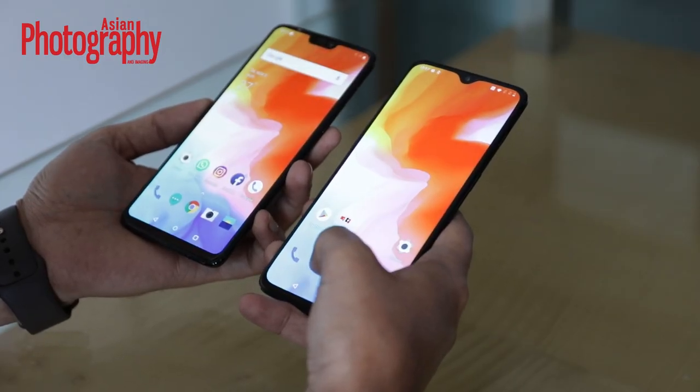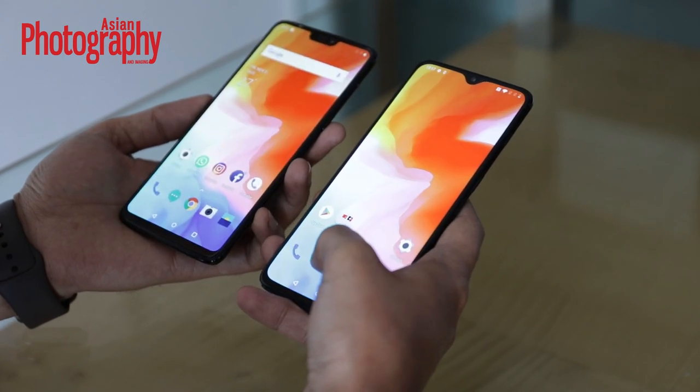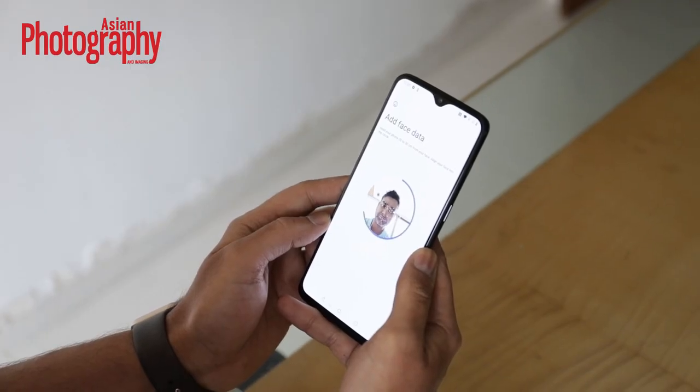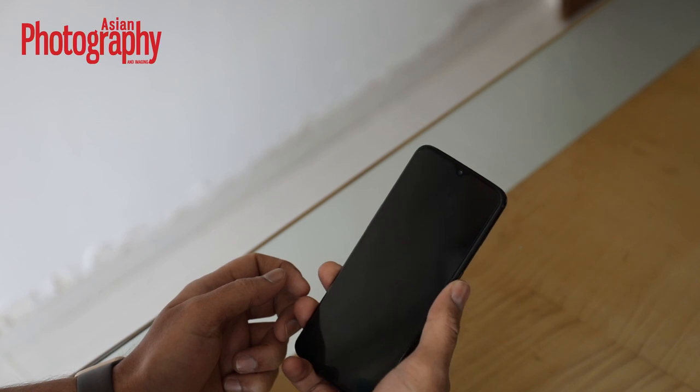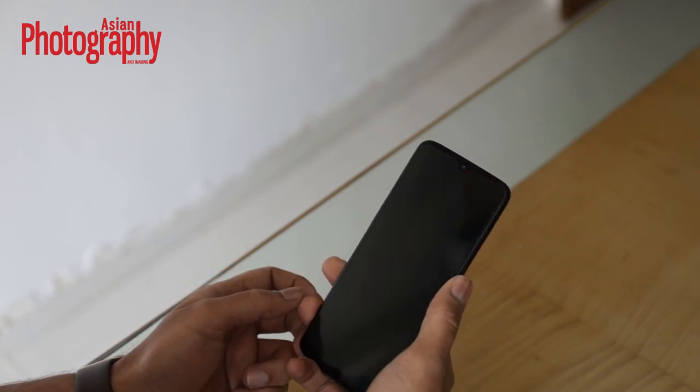If you look at the performance department, the in-display fingerprint sensor is good. Of course, it is not as fast as the back sensor of the OnePlus 6 at any angle, but for a first attempt it is good. And more importantly, I think it shows that OnePlus is really innovating and giving new features to its users. Of course, you also still have face unlock features available traditionally.